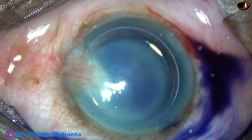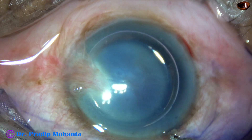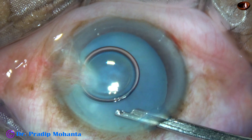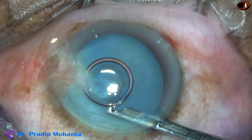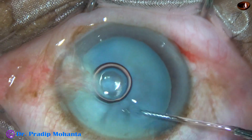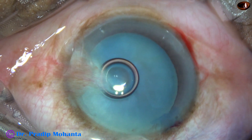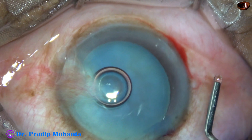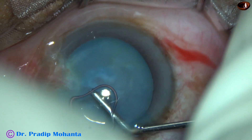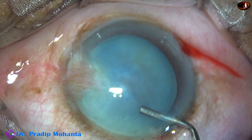By this time, all the incisions have been made. The anterior capsule has been stained underneath an air bubble. Now the dye is washed out with BSS, and after this, 2% hydroxypropylmethylcellulose is injected to fill the anterior chamber. And now we are ready to do capsulorhexis.